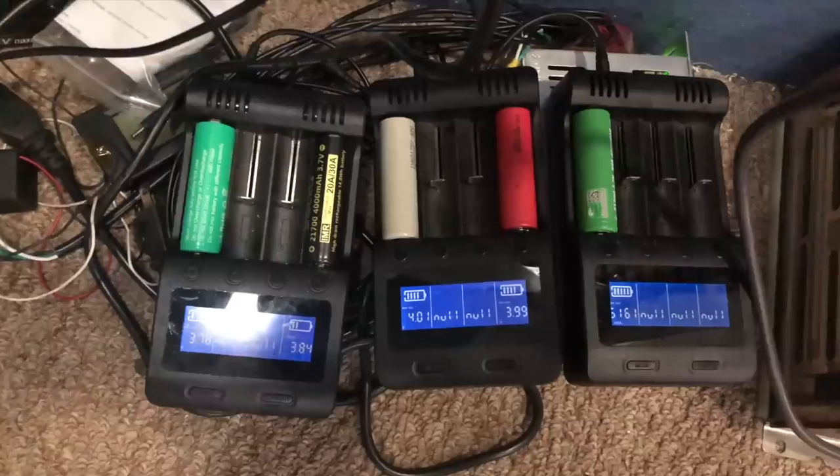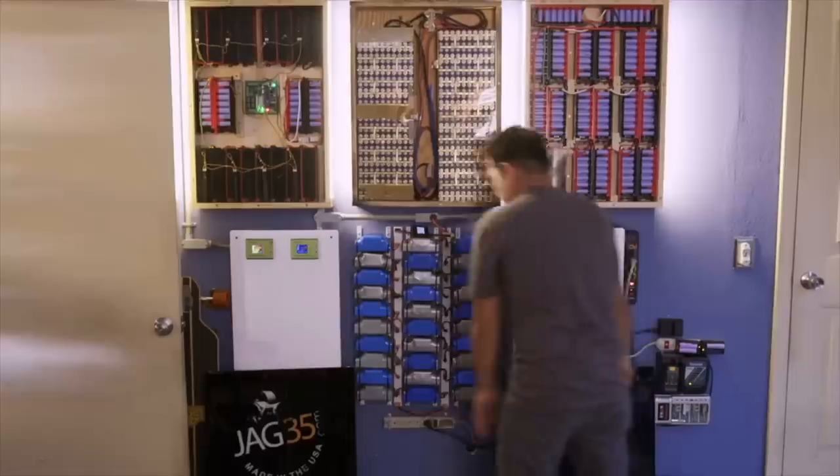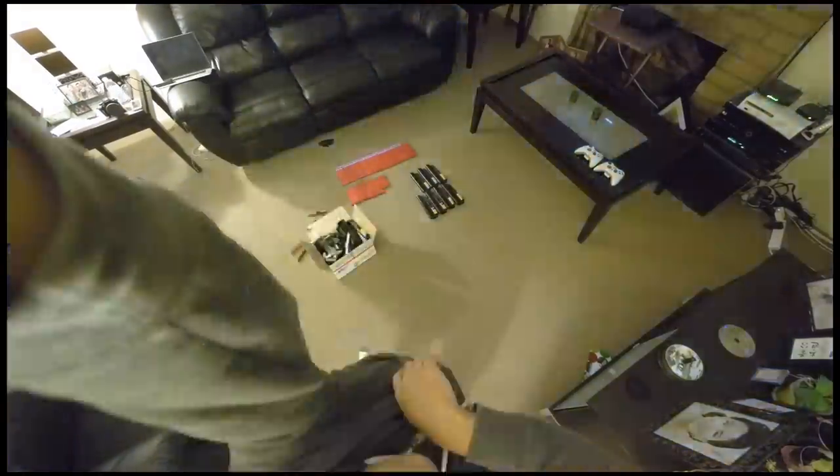Guys, let's talk about testing batteries. As you guys know, building a battery pack, a DIY Powerwall, is comprised of two main activities: one is acquiring batteries and testing them, and the other is to actually design and build the battery pack itself. Primarily because of the community, we have been dealing with used, recycled, harvested cells.